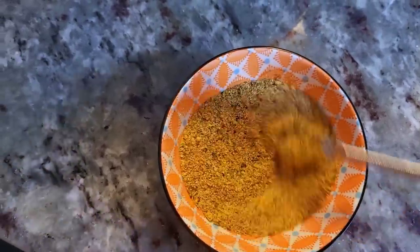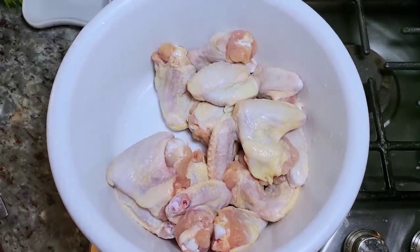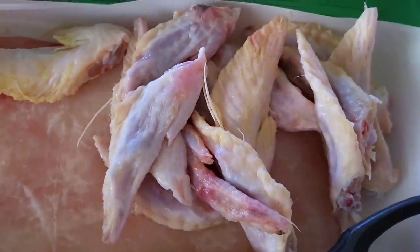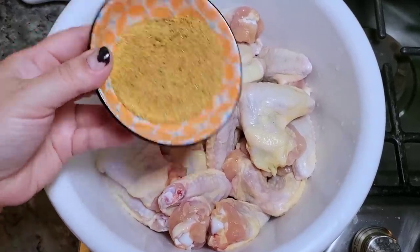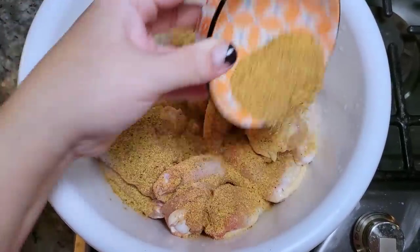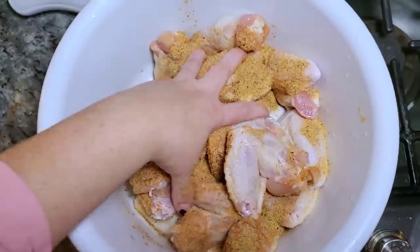Remember, seasoning, spices, salt, and pepper are to your taste and preferences. I've prepped my chicken wings — I clipped off the little tips because they come with a lot of little feathers and things like that. It's just easier to cut them off. I rinsed them and soaked them in cold water. Now I'm shaking this rub all over and with clean hands I'm going to go in and combine everything.